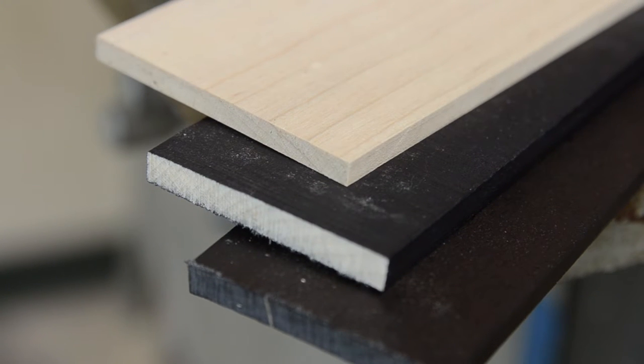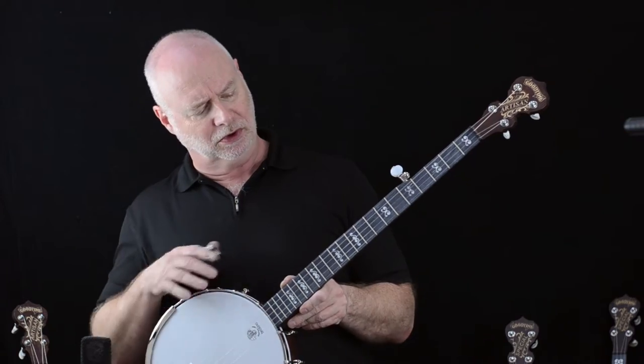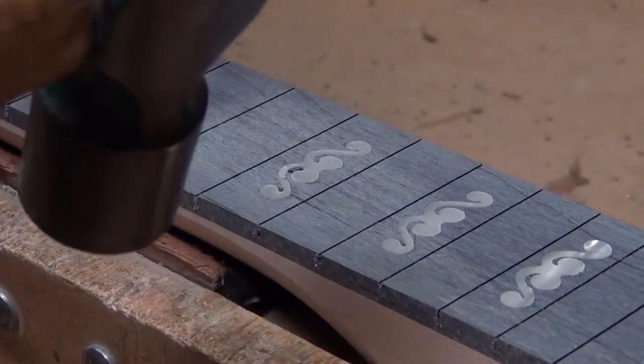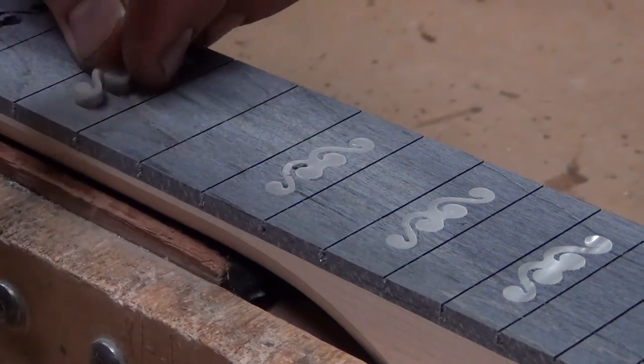It gives us the capacity to put in some beautiful synthetic mother of pearl inlays that are derived from our Calico banjo, which is about a $4,800 banjo. So we've kept the essence of the previous model — the classic Good Time banjo — but we've spruced it up just a little bit.